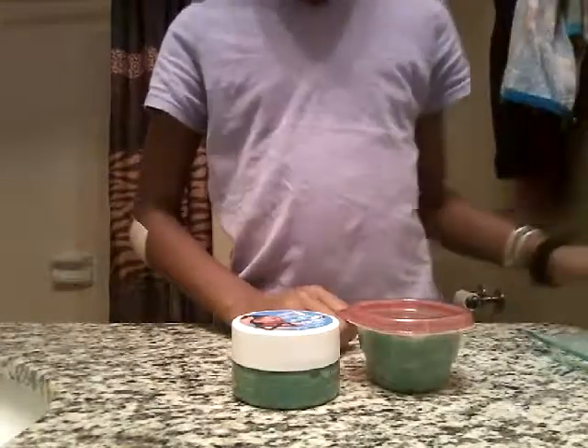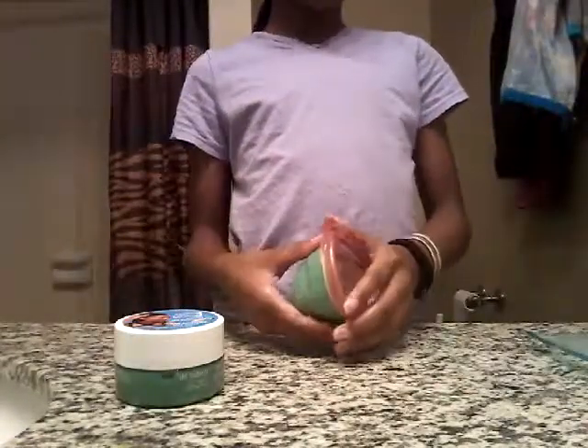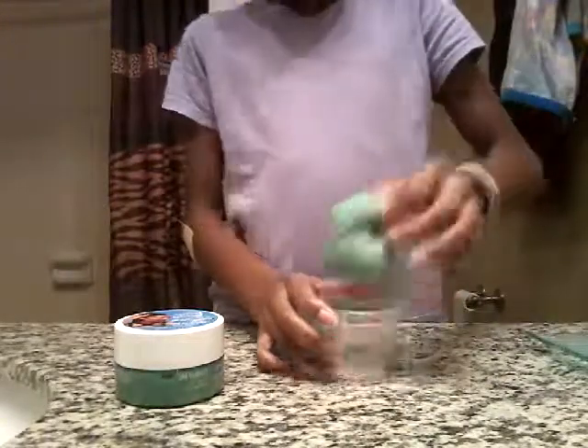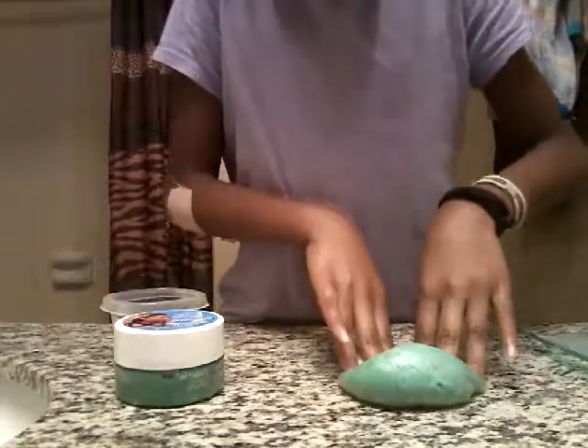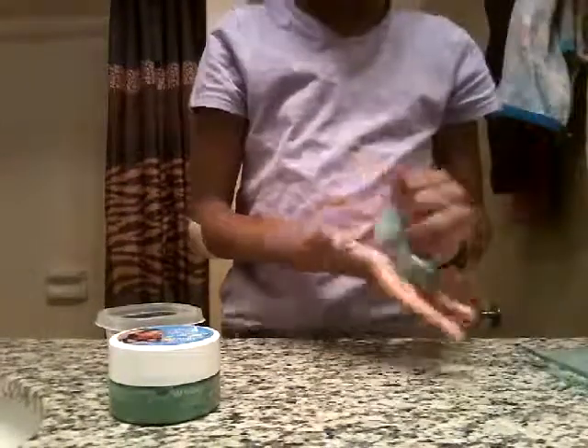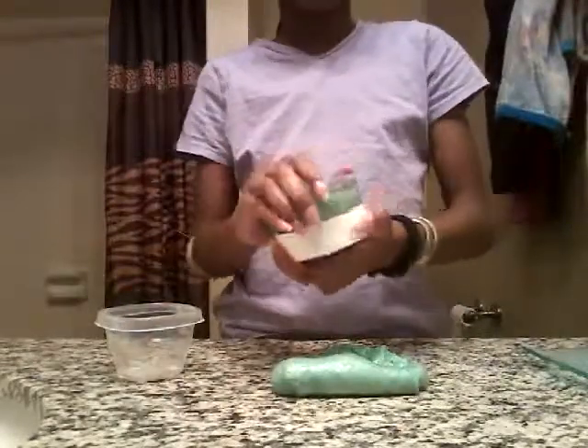These slimes — I think you guys have seen them before. This slime feels so... like when you poke it you can hear a bubbling noise. This slime feels kind of light and airy.